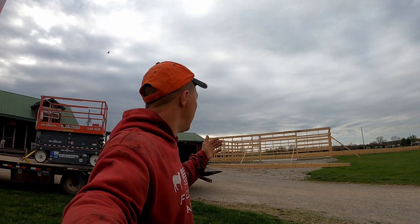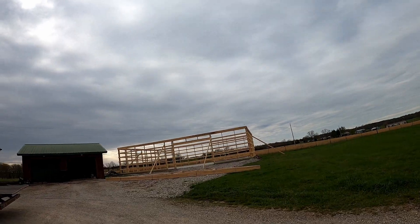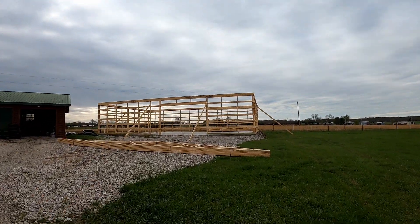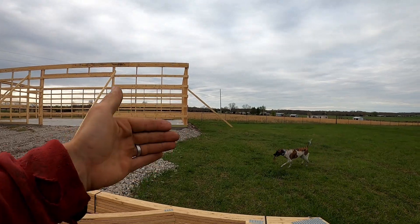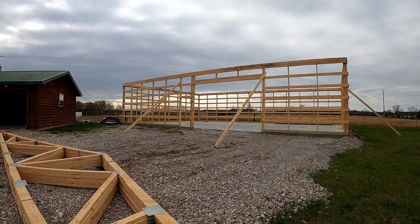Alright, it's that time. Trusses got to go up today — that's the goal, to get all seven trusses up. Our trusses are 10 foot on center. We'll start at this end, like we talked about in previous videos. Remember, whatever end we start our walls from, we measure them out. We're going to do everything from that same end and work in the same direction.